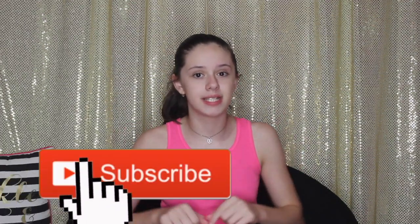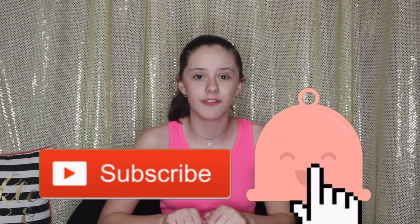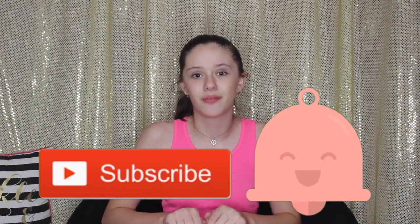Hey guys, it's me Jasmine. Welcome back to my channel, and if you're new, welcome to my channel. Don't forget to hit that subscribe button and the little bell next to it to get notified whenever I post a new video.